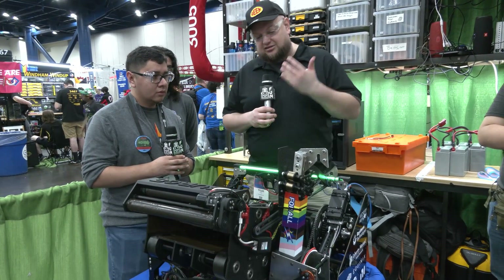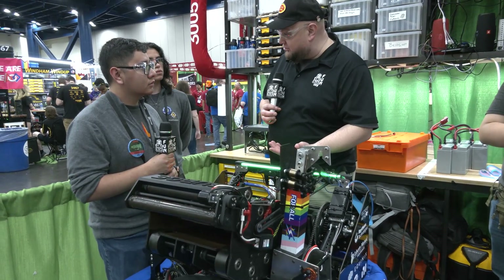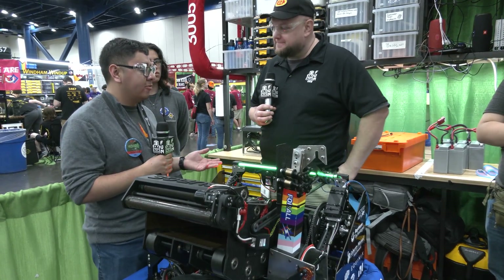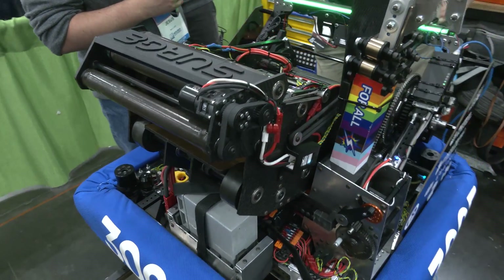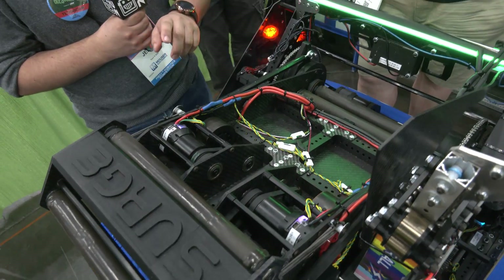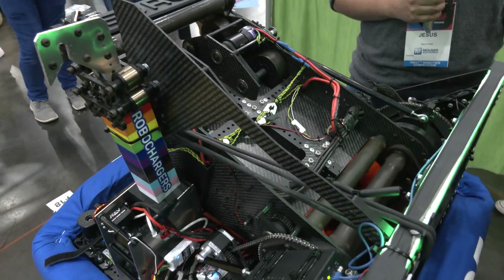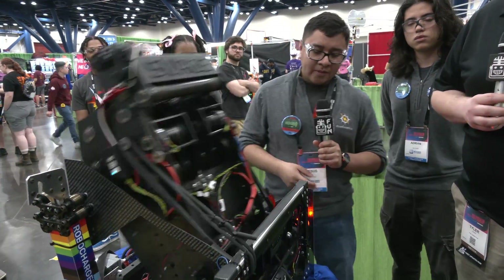A lot of teams have changed their shot or passing locations as they've learned more about the meta of this game. Has that changed for RoboChargers? We haven't necessarily changed our positions, but we have added more positions. We have a lookup table where we pinpoint different areas on the field in terms of distance and determine what angle and velocity is needed. The Vortex lets you automatically change those parameters, so we can add more points to our lookup table and if there's any in-between position, it's able to guess as accurately as possible.